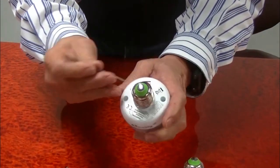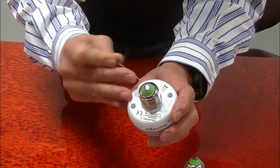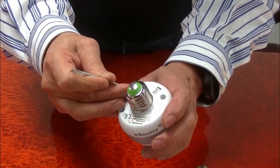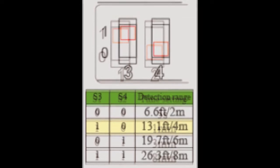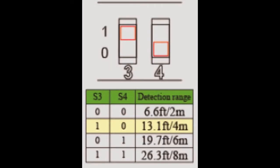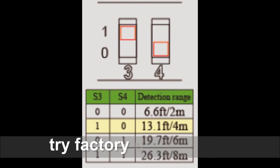Before adding the EE101 WLS light socket, let's see how to set up different lighting profiles on the light socket. We recommend users to adjust the delay time using switches S1 and S2, and use switches S3 and S4 to adjust the sensor coverage range. Start with minimum settings first for testing and increase settings if needed.